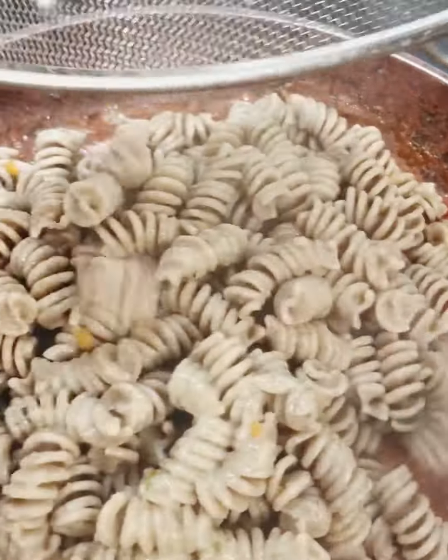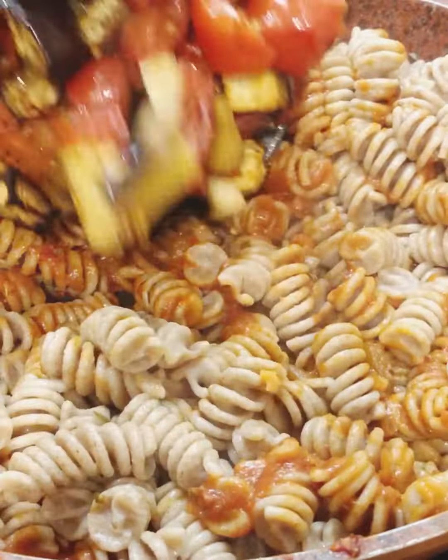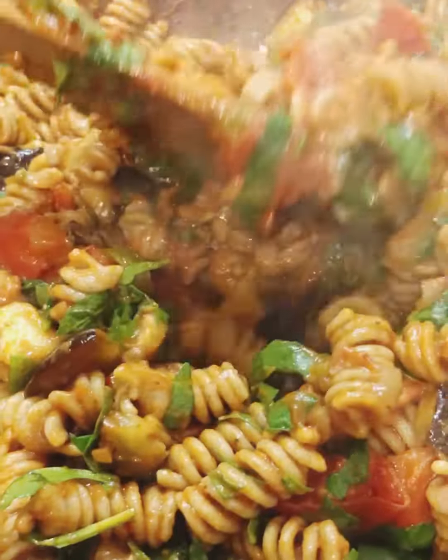It's roasted, it's ready. We're gonna mix it and put it in the sauce. Mix it all together — it's so simple, so delicious, so healthy.